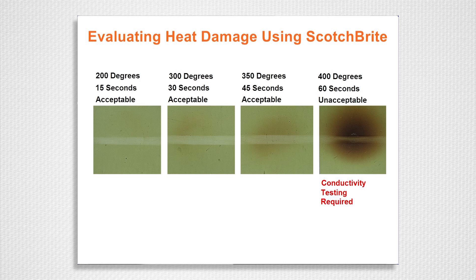On the third panel, we don't see quite as much heat rise because the metal is already preheated. The metal is already at 300 degrees, so the additional 15 seconds only jumps 50 degrees instead of 100. But we see that the primer discoloration can still be removed with Scotch-Brite. On the final panel, when we reached 400 degrees with a dwell time of 60 seconds, we see that we're not able to restore that brightness of the primer, meaning we will have to bring in our NDI people to do conductivity testing.